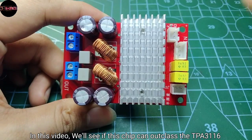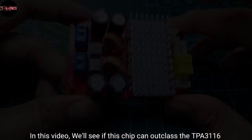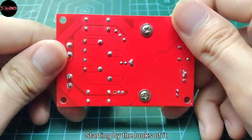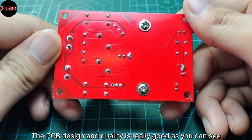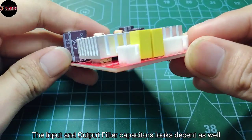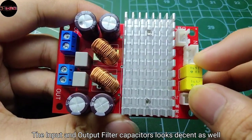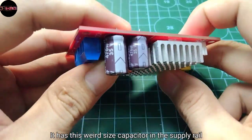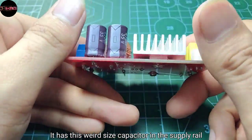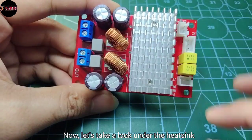In this video, we'll see if this chip can outclass the TPA3116. Starting by the looks of it, the PCB design and quality is really good as you can see. The input and output filter capacitors look decent as well. It has this weird size capacitor in the supply rail, and I measured its ESR and it seems just fine.